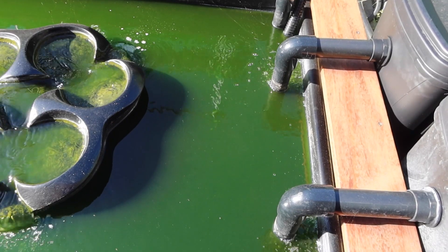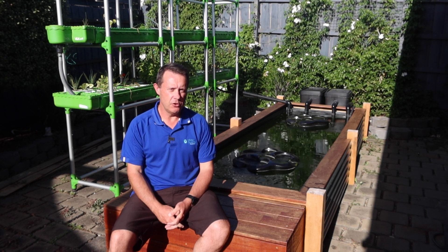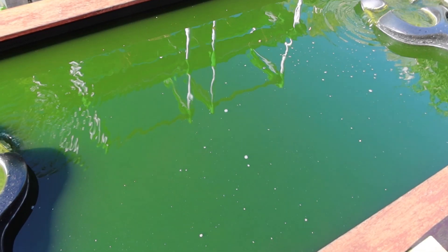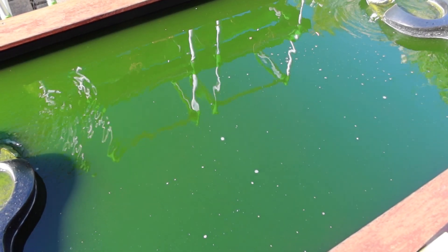The pond's set up really well for the aquaponics system that it's going to be running, but as is very common in a new pond regardless of how many fish you've got in there, what you experience is green water like this. That's because the pond's new, it's settling in, it hasn't found its rhythm or its system.